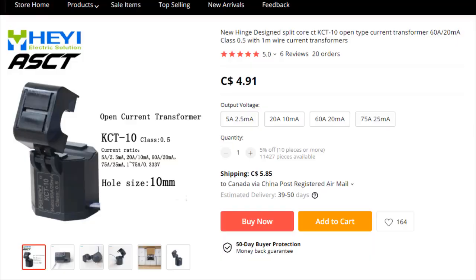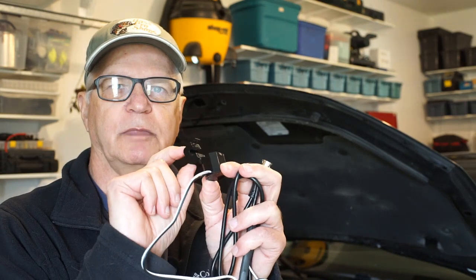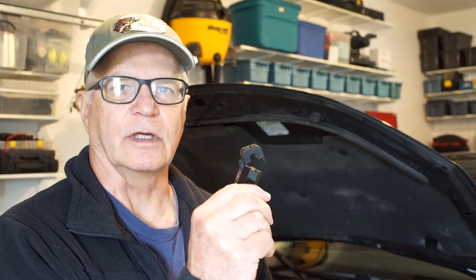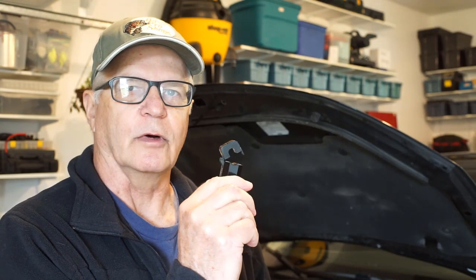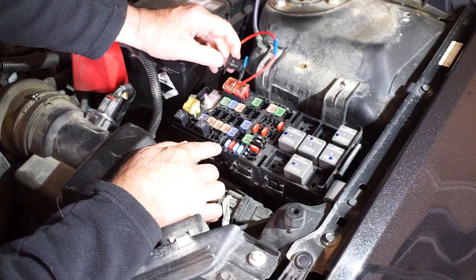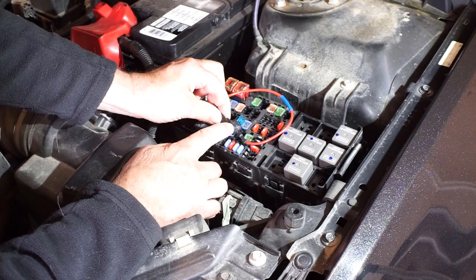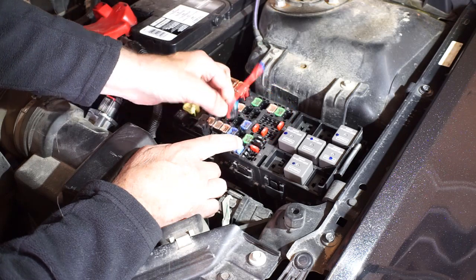This is a KC10 split core transformer clamp. They can be found on AliExpress for about $4 US. They come in a lot of different sizes and I chose the 5A/2.5mA output. Their intended use is to be a transformer if clamped onto a wire that carries AC current. We're going to try it for an unintended use to provide us with a fuel injector parade and an ignition coil parade. I remove fuse number 45 for the injectors and we're going to put this current loop in its place. I show you how to build these things in gadgets number 20 for about a dollar a piece.